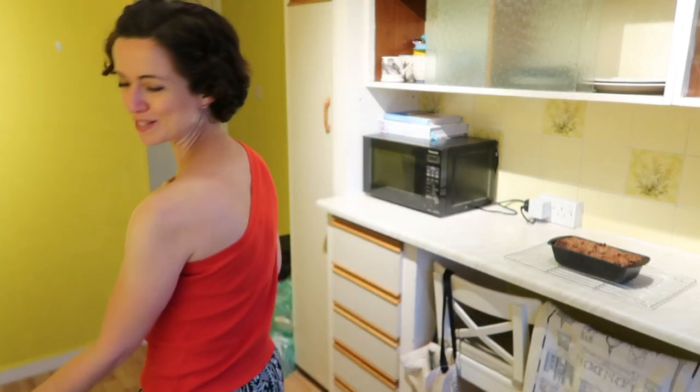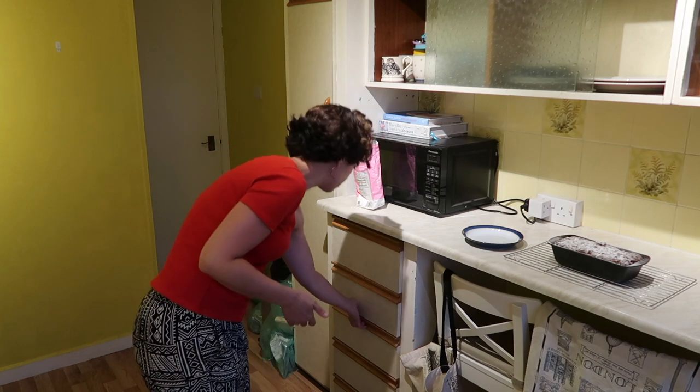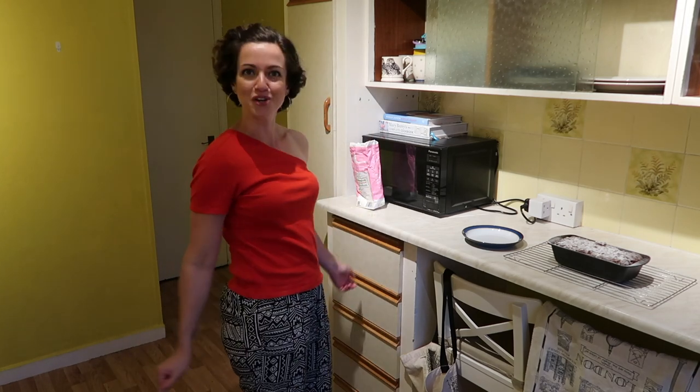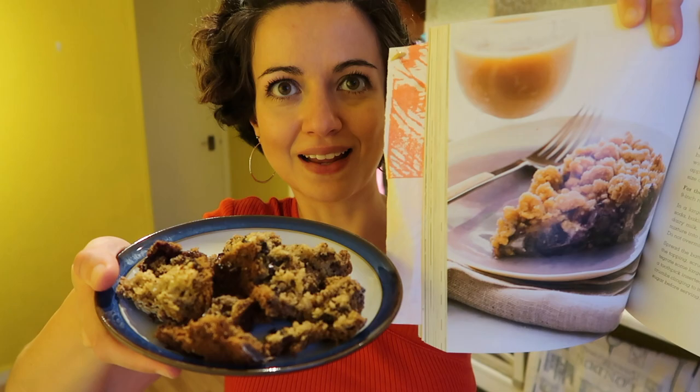Last thing I need to do is put some icing sugar on, which I should do with a sieve. It's almost as if I baked before. Okay, that's the wrong way around — I knew that. It's time to try it. How shall we remove it? Not with spices. First impressions — beautifully presented. This is what it was going to look like in theory, and this is what it looks like for real.